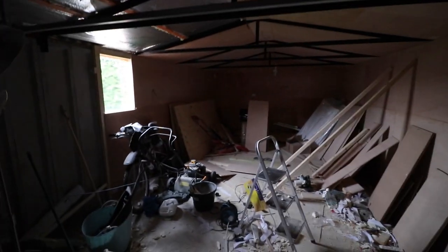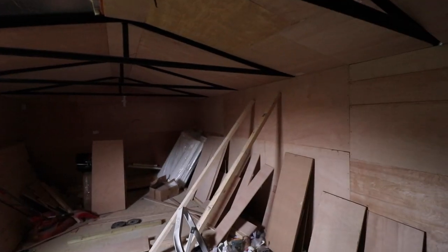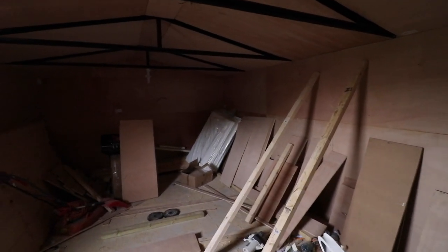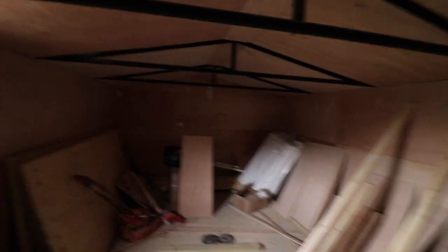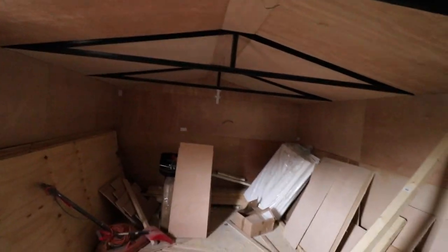As you can see it's progressing, and I'll give you a further update when we're further along. I'm hoping to get the electrician in to do the electrics. The next stage is to get the electrics done, and the plan is to put a 32-inch TV on the back wall.